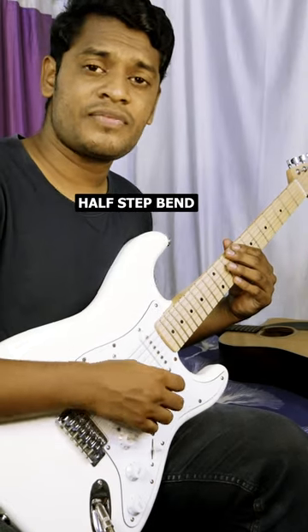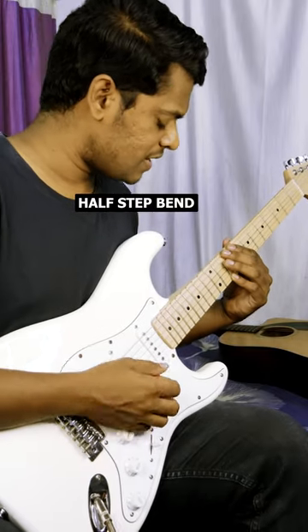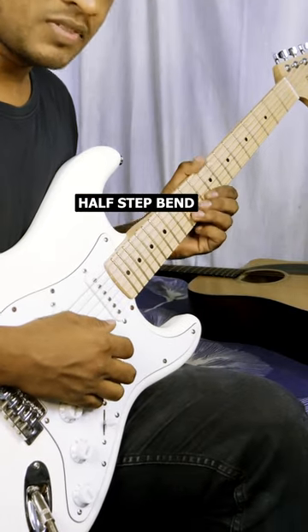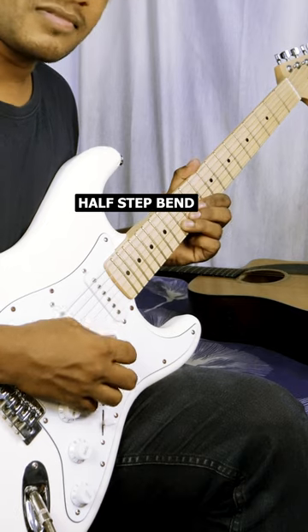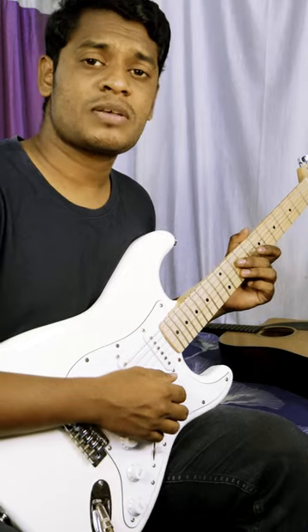The half step bend is when you have to bring the note of the thirteenth fret on the twelfth fret — it will be like this. So this is the half step bend.